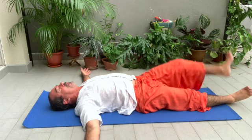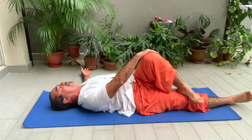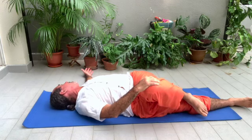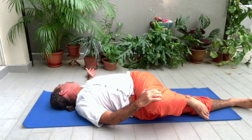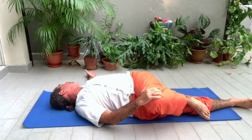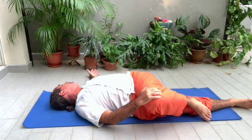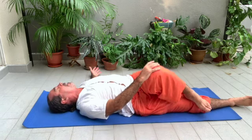Change. Left foot over the right knee, and with your right hand, stretch the knee towards the right. Look to the left. Inhale, exhale. Three to four breaths. Inhale, back to center.